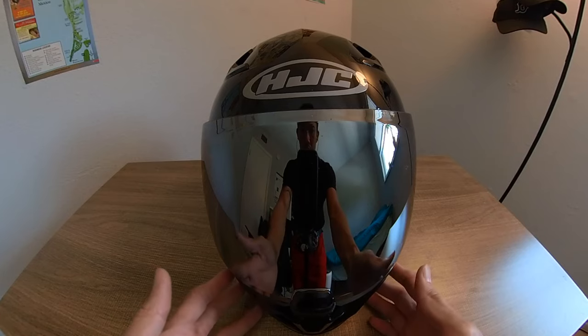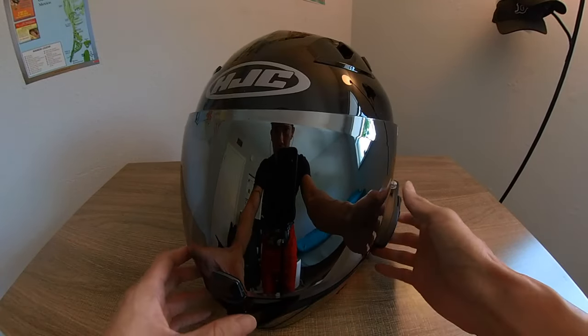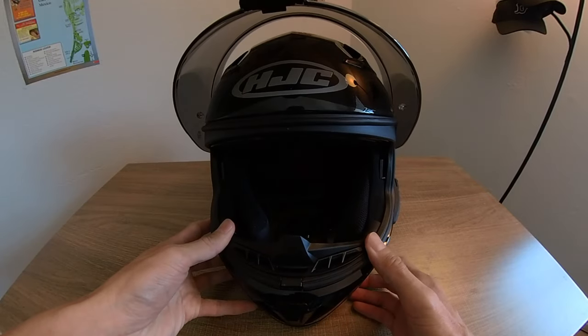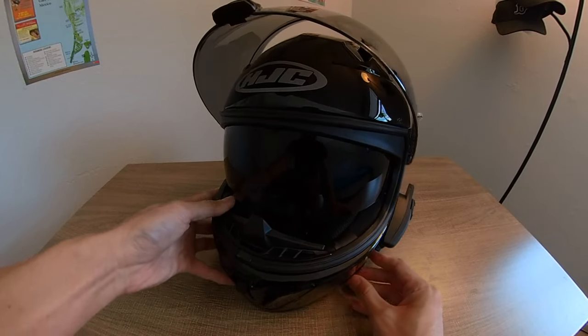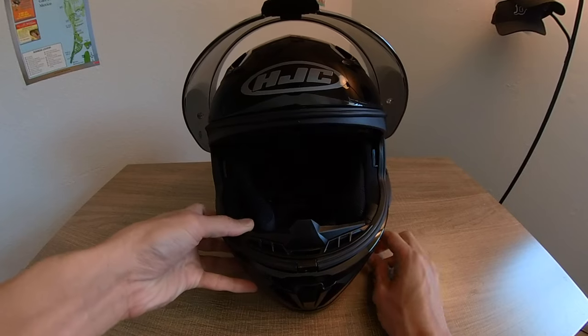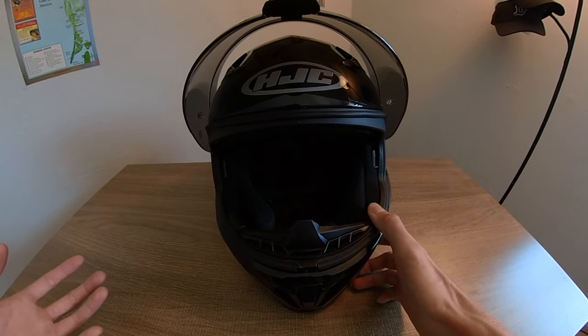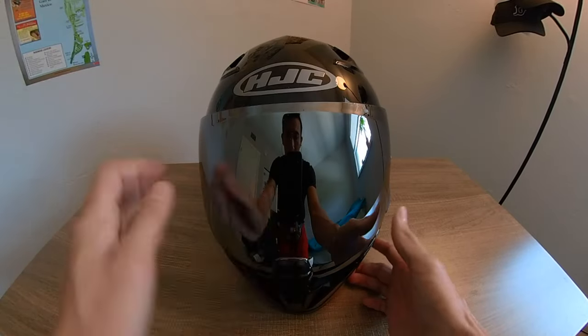This has been an excellent helmet. The main selling feature that sold me is the internal drop-down sun visor. The button is right on the side — it's cable actuated, super easy. While you're riding, you can just one-hand that button, super easy.